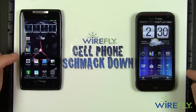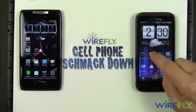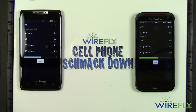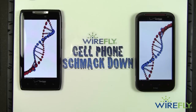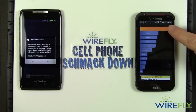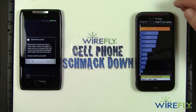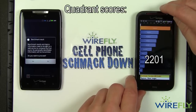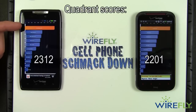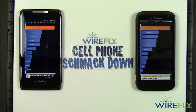There's one last test I want to do. I've got Quadrant and SmartBench loaded on both phones. I'm going to run a full Quadrant benchmark on both and see the results. The ReZound scored 2201. Over here on the Droid Razr we've got 2312 — a difference of roughly 5%. Not a major difference, but the Razr did come up with a slightly higher Quadrant score.